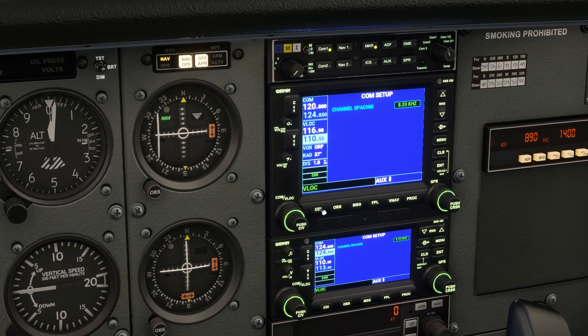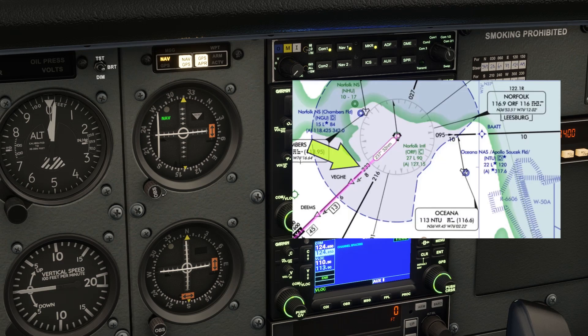If we hit CDI, the VLOC mode activates and the VOR receiver comes alive. Even though we're on the ground, we are able to receive the VOR signal because it's located right here on the airport. We can hit the NAV1 button on the audio panel to listen to the Morse identifier as we twist the OBS to set our first radial, 233.